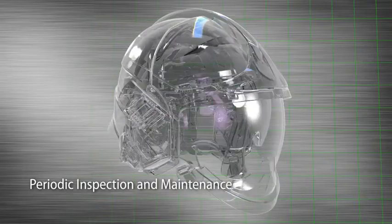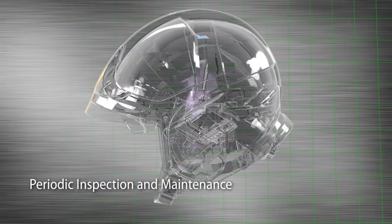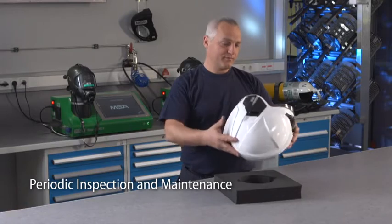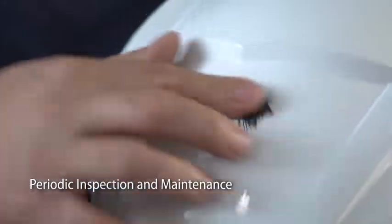Detailed inspection should be performed periodically to ensure that the helmet is in proper condition and that all components are safe for firefighting use. Inspect the helmet shell for visible damage such as missing paint, heat damage or proof of impacts.